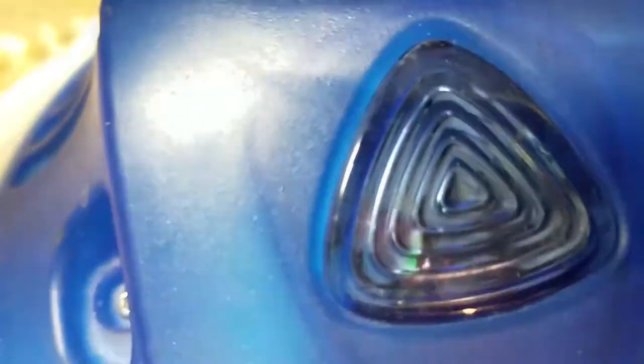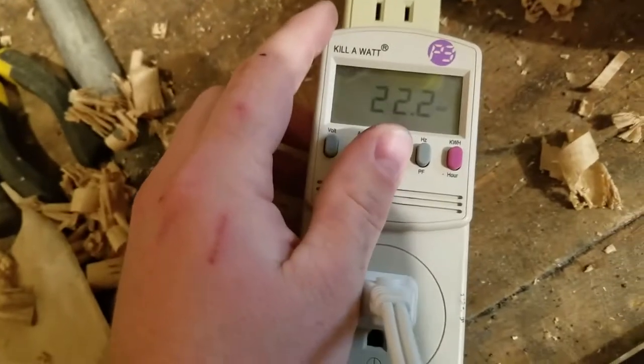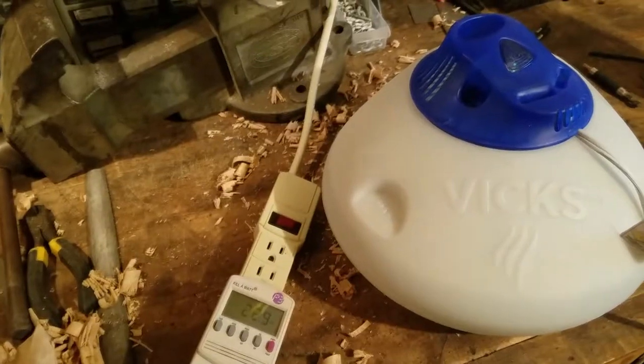The green light's on. We're drawing 0.18 amps — a whopping 22.2 watts of power.